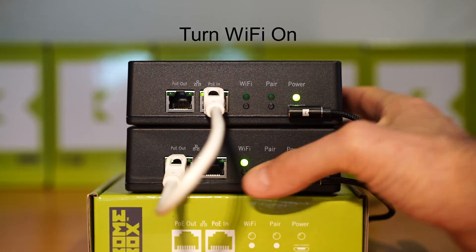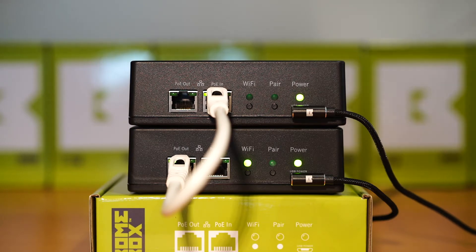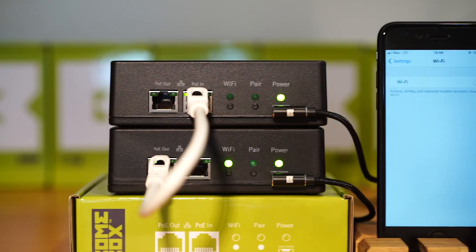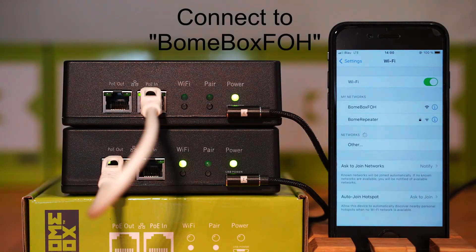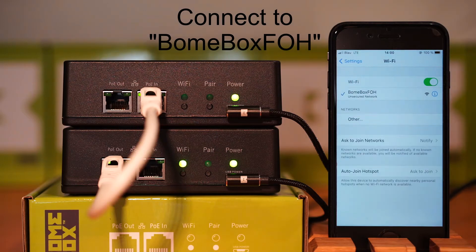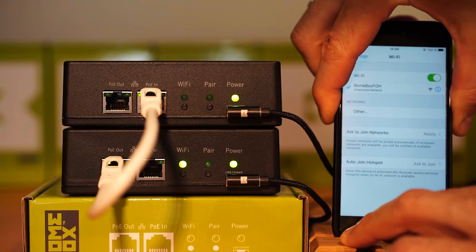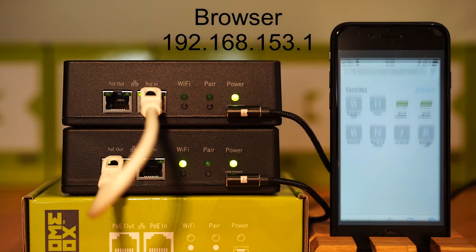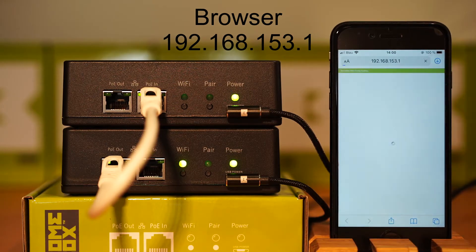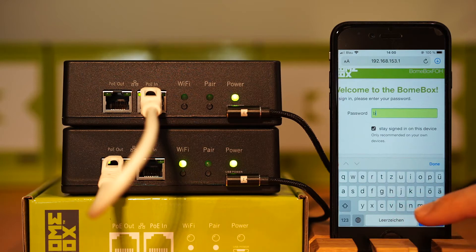Turn the Wi-Fi on. Now with your mobile device, connect to bone box FOH. Open the browser and go to 192.168.153.1. It may be that you've bookmarked this already; if you haven't, go ahead and bookmark it. Log into your bone box using your bone box password.